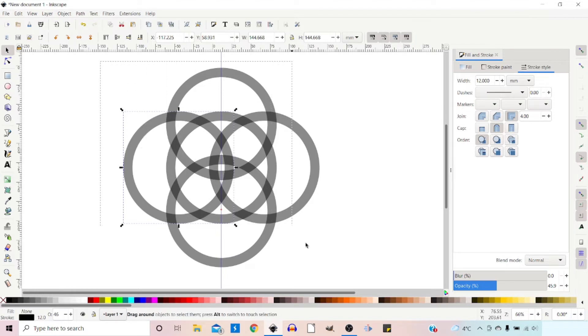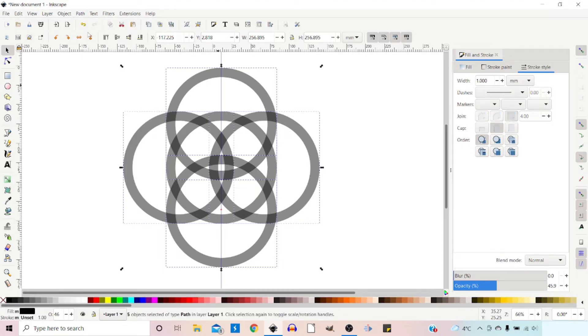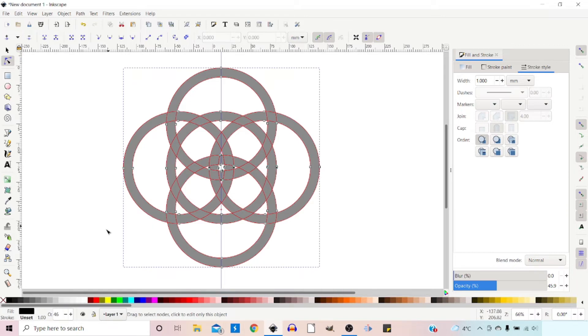Grab the Selection tool and drag a box over all of them to select them all. We can then come up to Path and down to Stroke to Path. If we grab our Nodes tool now we can see that we've got a path on the outside of our circles. The next stage is to cut our design up into these individual elements. With them all selected, come up to Path and down to Combine to combine them all together.